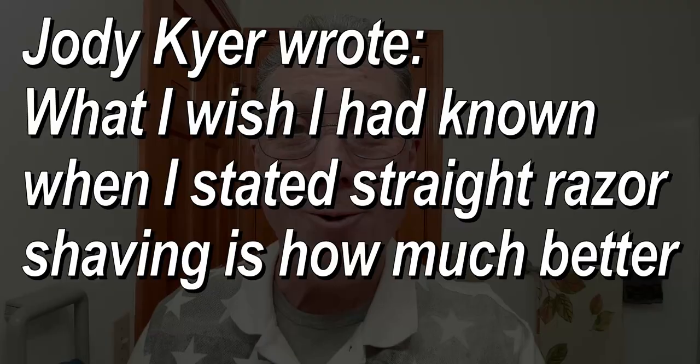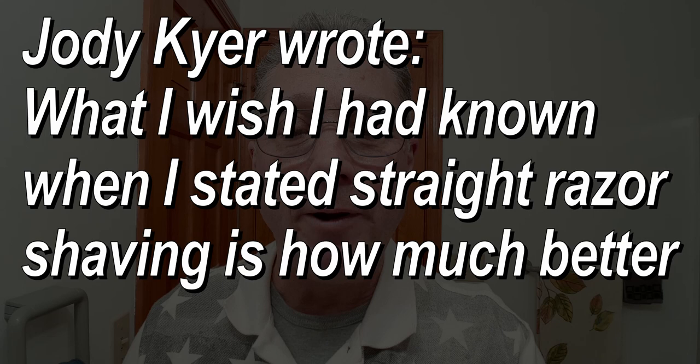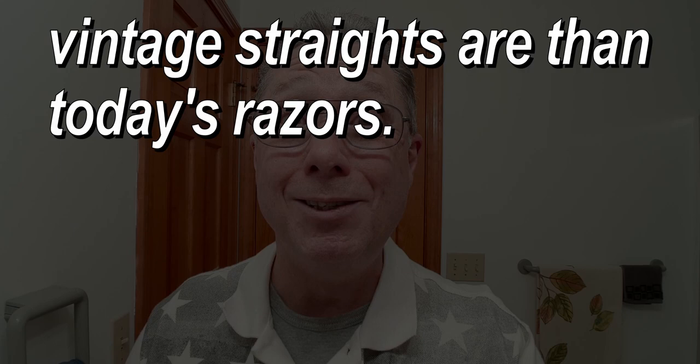Jody wrote: what I wish I'd known when I started straight razor shaving is how much better vintage straights are than today's razors. Vintage straight razors are the best. Gold Dollar or ZY straight razors are great to learn how to hone or shave with. The vintage razors are so well made and it is so cool to shave with something that old and has that kind of history behind it — and when you use a vintage razor you become part of the history of that razor as well.